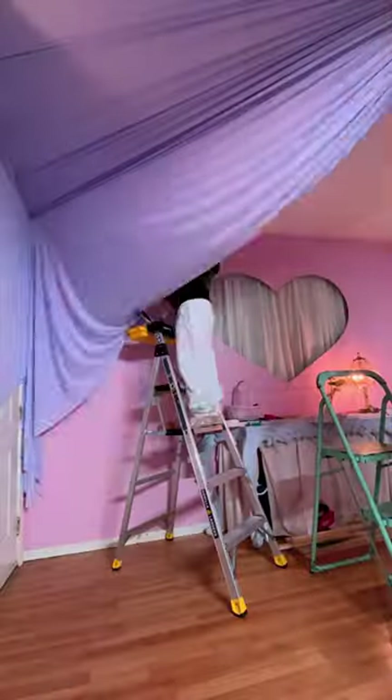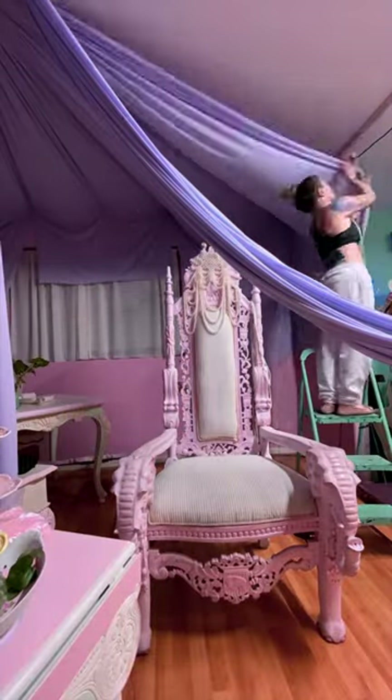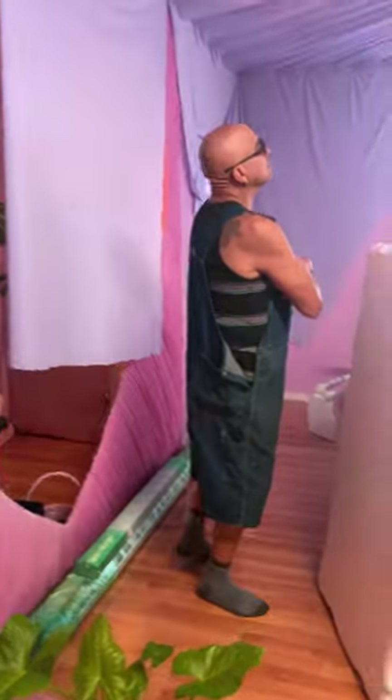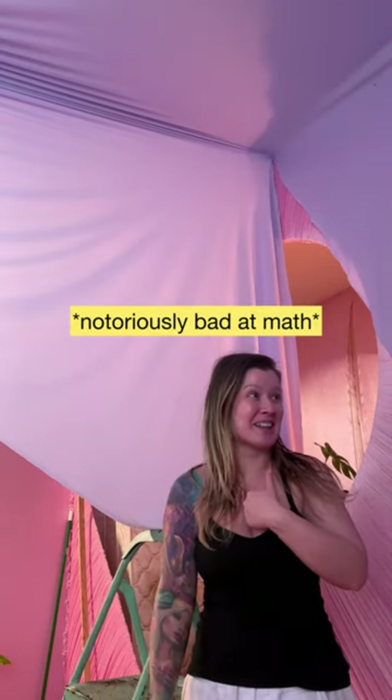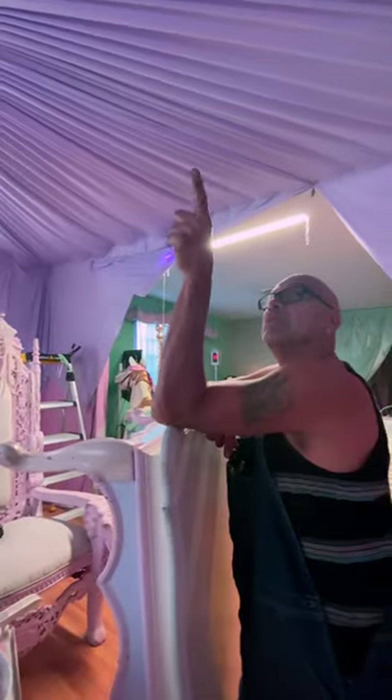Now, before you do your pleating, you have to take each corner of the fabric and staple it to the wall around the ceiling. And as I was doing this, I realized — oops, I messed up some more. So then I had to call my Tio for help. He said my back might have gone a little bit off somewhere, and we had to take it down and start all over again.